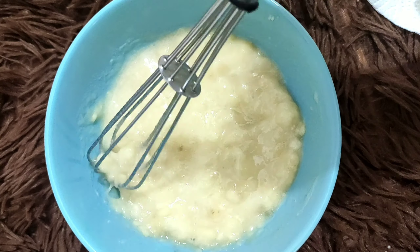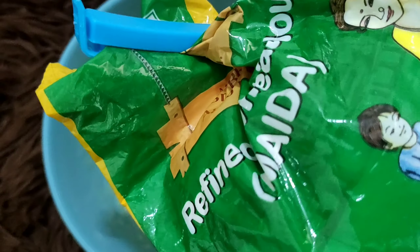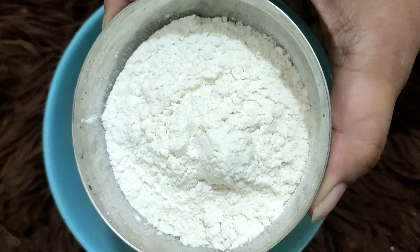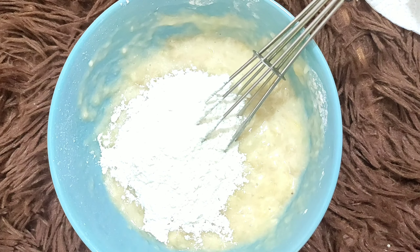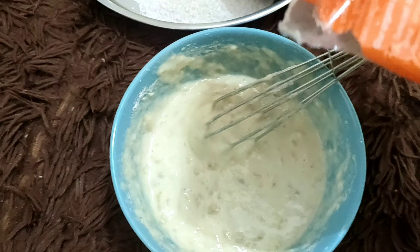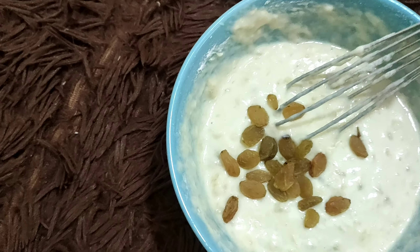During this lockdown I have enjoyed making a lot of malpua, and banana is very easy to use. All the items are easily available at home. We need maida, so we'll add maida. Other ingredients are also easily available, like kishmish — we'll add some kishmish to enhance the taste.